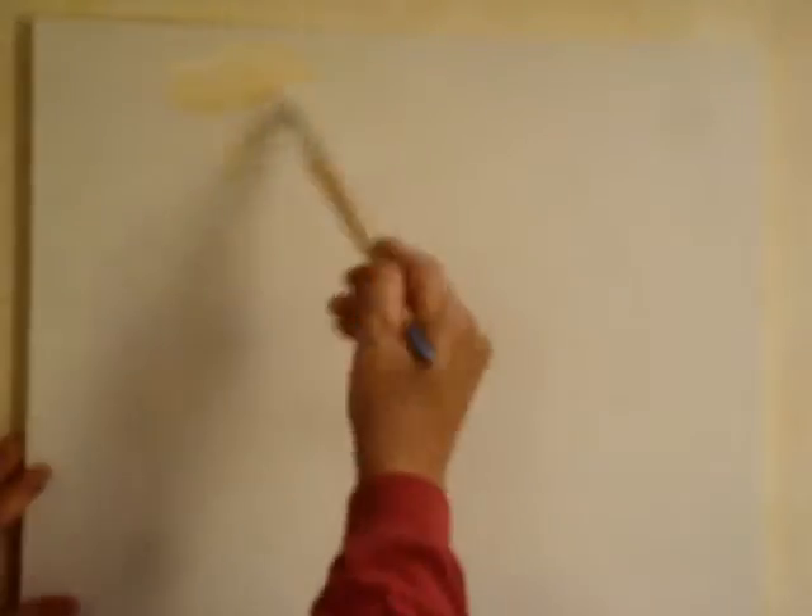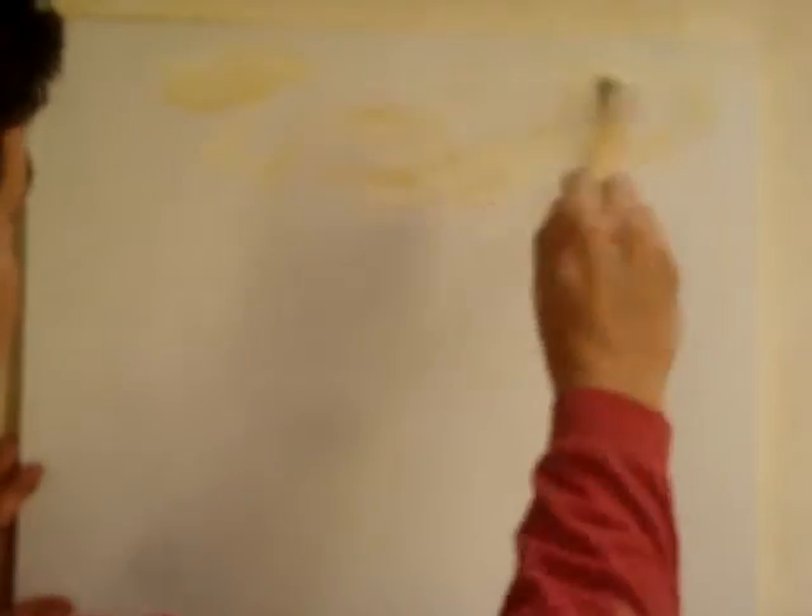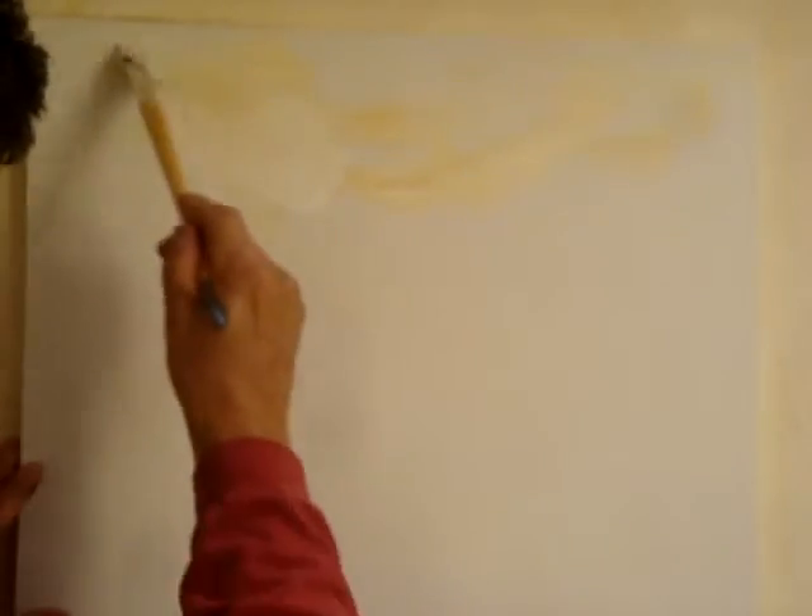I'm just gonna apply the paint, just gonna push it around real quick. Keep dipping into white for the white clouds to come out.